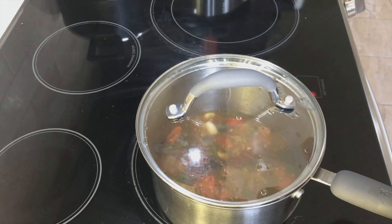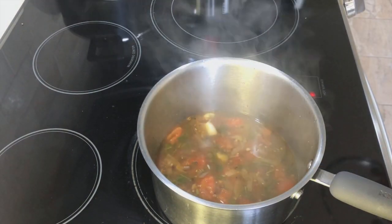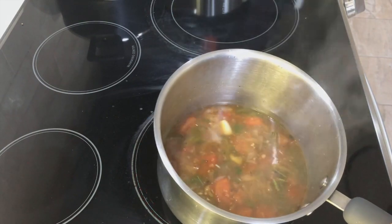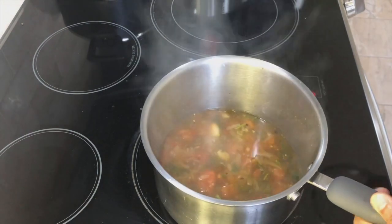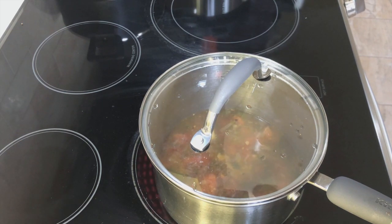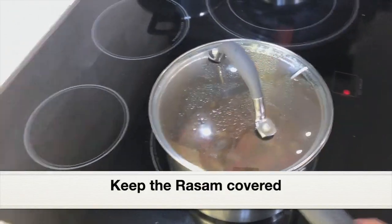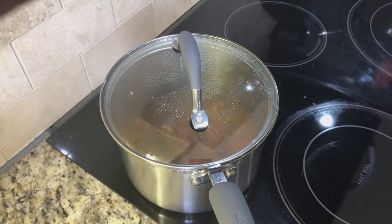Let's see how the rasam is coming along. Opening the lid — I can smell the aroma of mint leaves, cilantro, whole peppercorns, tamarind, and cumin seeds. It smells amazing! I want the tomatoes to be fully mashed up, so I'll cook for five more minutes over medium-low heat. The rasam has cooked well. Remove the pan from heat and keep it covered to rest for some time.